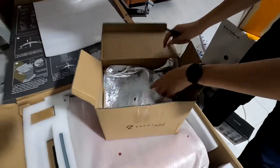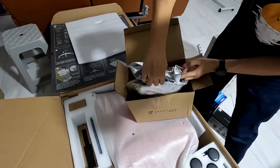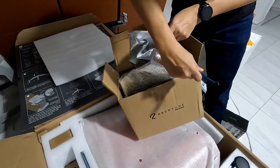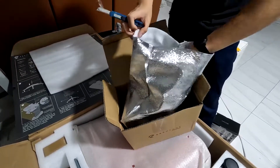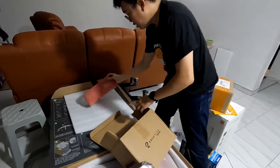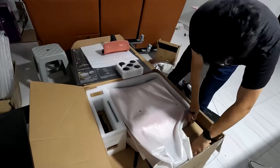First up, we take out this inner box to see what's inside. It is wrapped with a shiny aluminium-like foam — not entirely sure why they package it this way. Inside is actually the headrest of the Ergotune. If anybody knows why they wrap it in such a manner, do comment below.